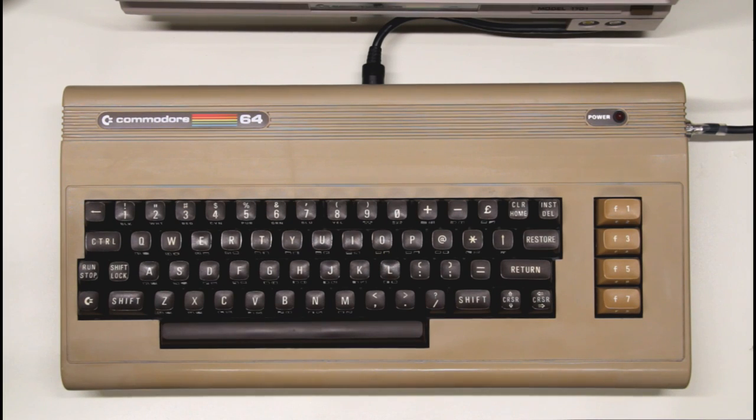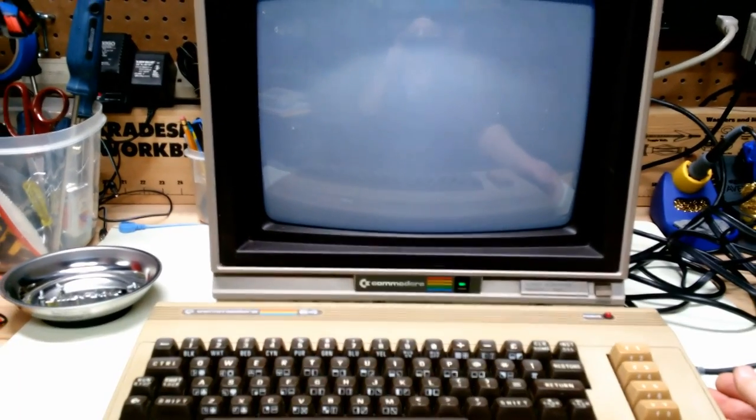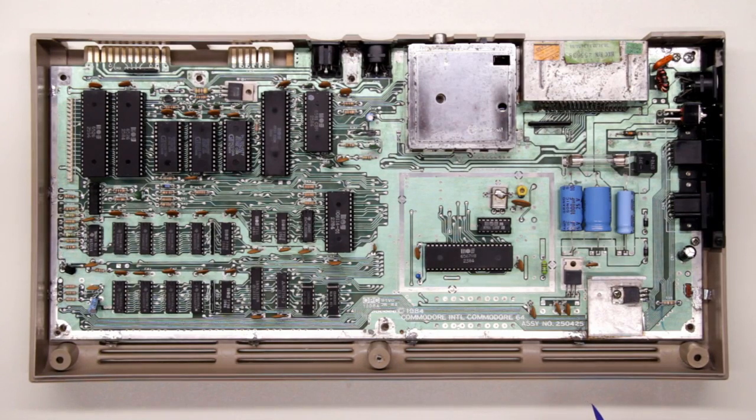Everything's been cleaned up and the computer reassembled. The case looks much better now and the only thing left to do is power it up. Here we go. And... black screen. Okay, the adventure continues.